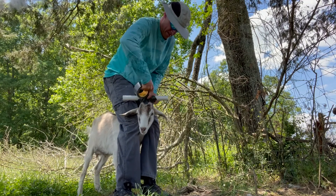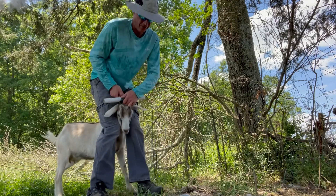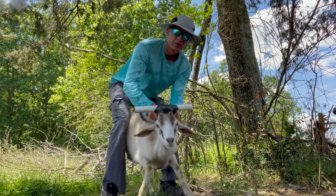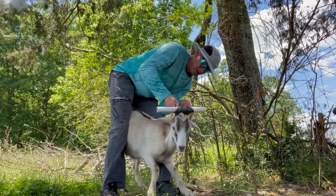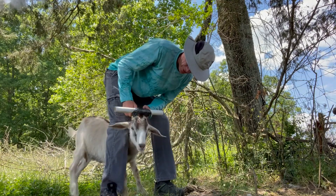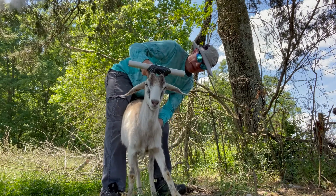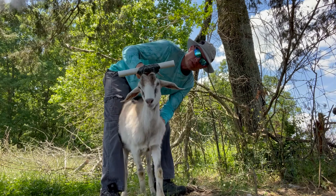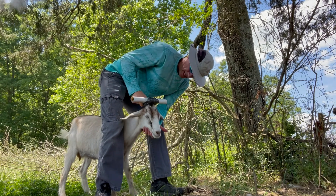And then just tear it off. So then they have this cool-looking little hat. They'll try to stick their head through and it'll hit on that, and that'll pretty much stop it. After some time, when their horns grow a little bit more, you can probably trim it off, take it off, and that'll keep them from getting stuck.